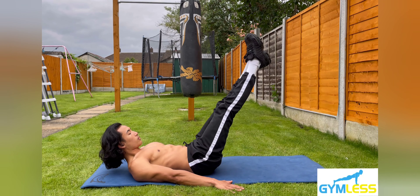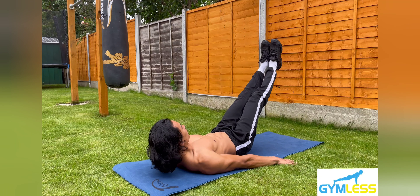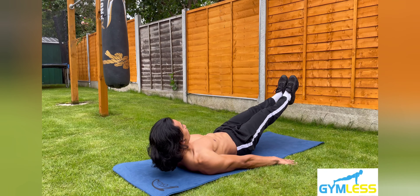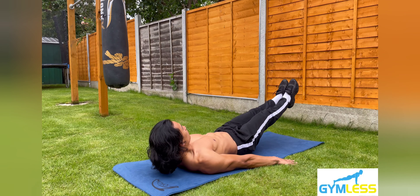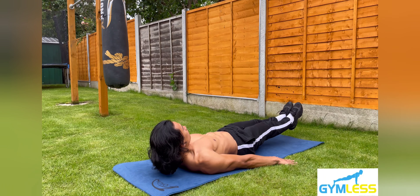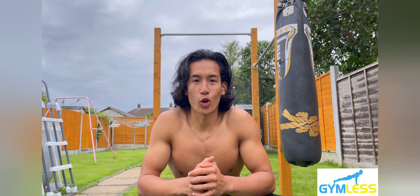Note that you can make this exercise harder by shortening the distance between your feet and the floor. Originally you're supposed to raise your feet six inches off the ground, but in this video I've made it easier by increasing the distance between my feet and the floor. This exercise mainly targets the lower abs, abdominals, obliques, hip flexors, and quadriceps, and it is for those at the beginners level.